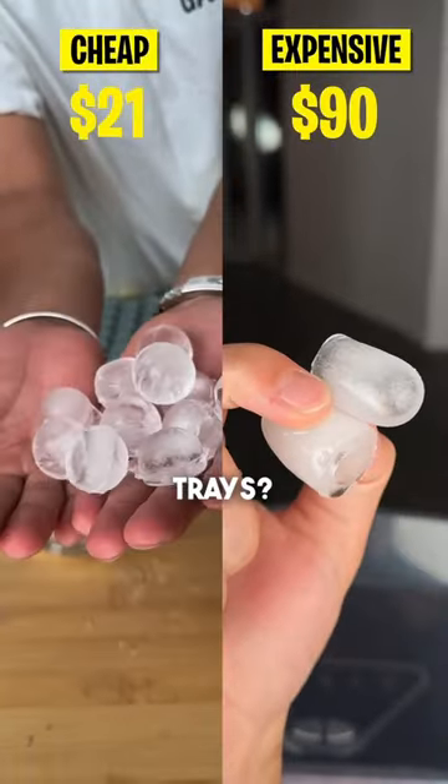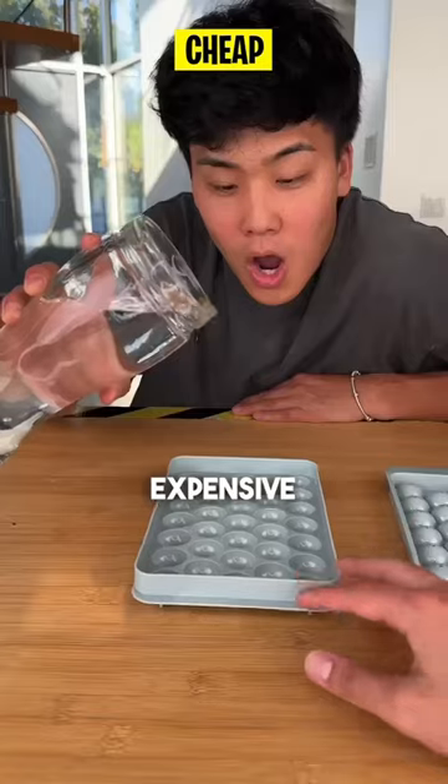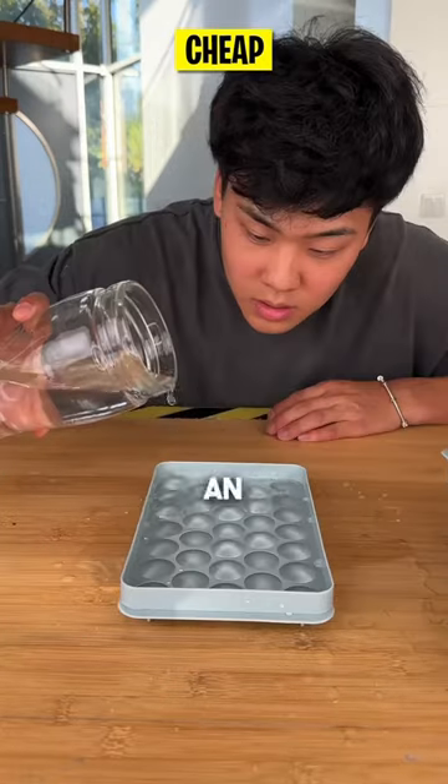Tired of constantly refilling ice trays? This video comparing cheap versus expensive ice makers will show you the ultimate solution for an endless supply of ice.